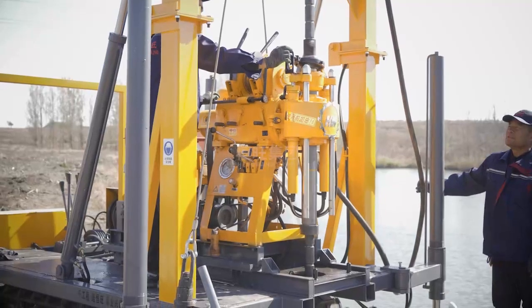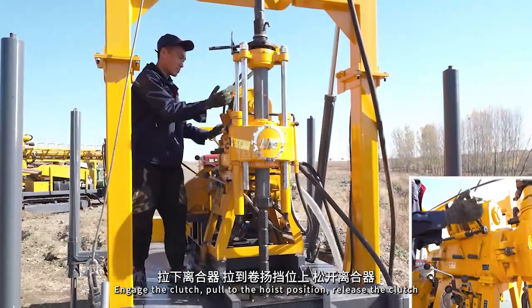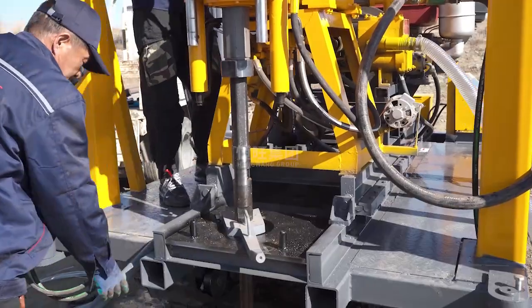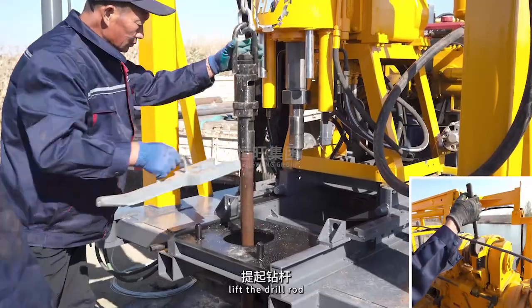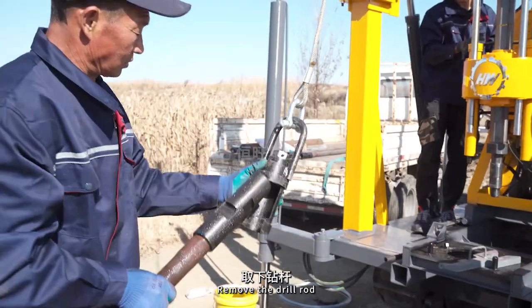Engage the clutch. Pull to the hoist position, release the clutch. The hoist rises. Move the main drilling machine backward. Connect the hoist. Lift the drill rod. Remove the drill rod.